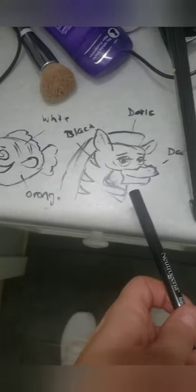Hello everyone and welcome to another tutorial. Today we are going to do the cute filter you have seen on TikTok of the zebra and the fish.